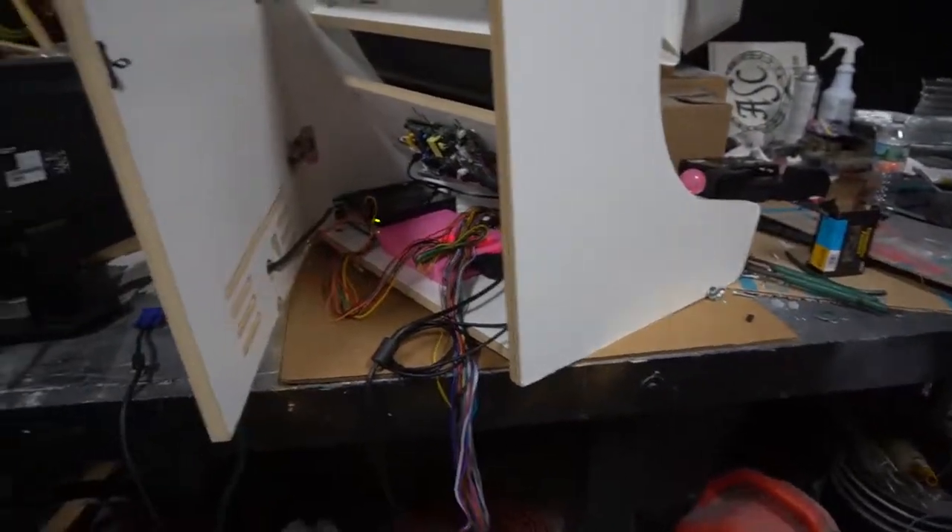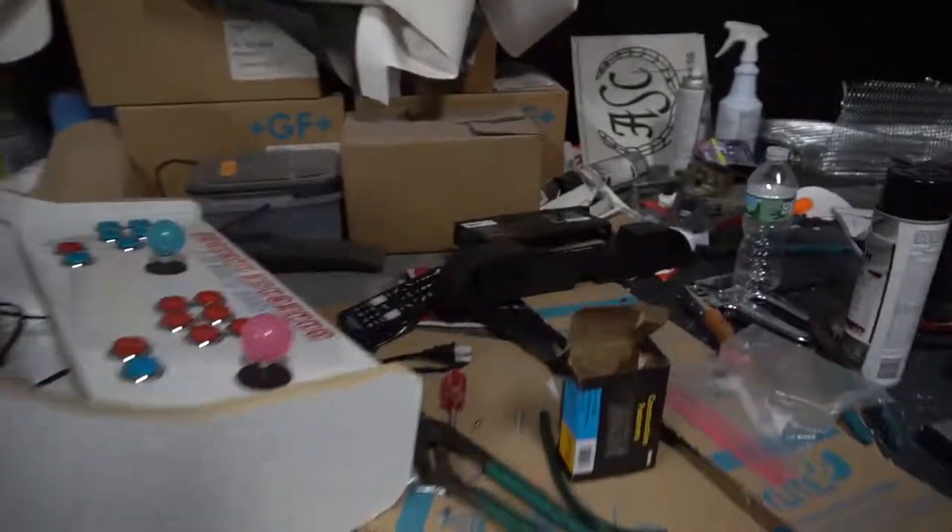I'm going to end it here, work more on the arcade, and then I'll take another video when the arcade is done.